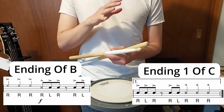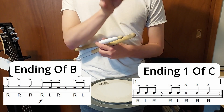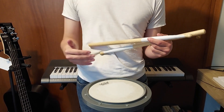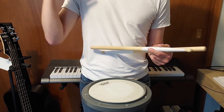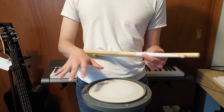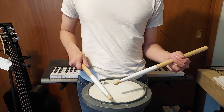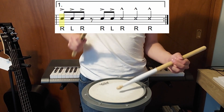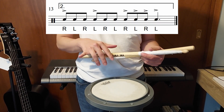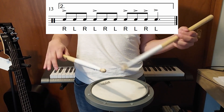The last measure of Part C has the same rhythm as the last measure of Part B, but it's flipped — the ending of Part B's last measure is now in the front, and the beginning is now in the back. Your right hand has to be consistently in time and your left hand will follow. The last measure of C in the second ending is the easiest measure of the entire song — it's just triplets leading into beat four.